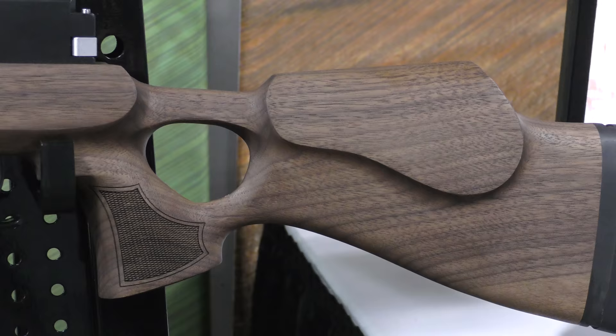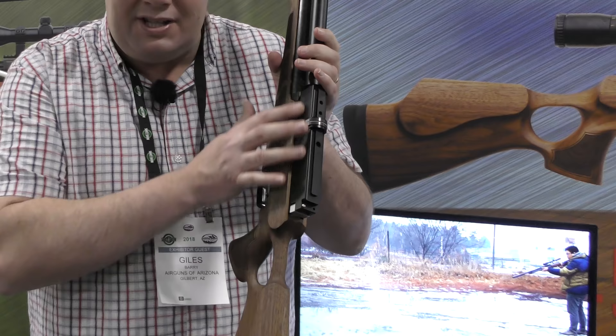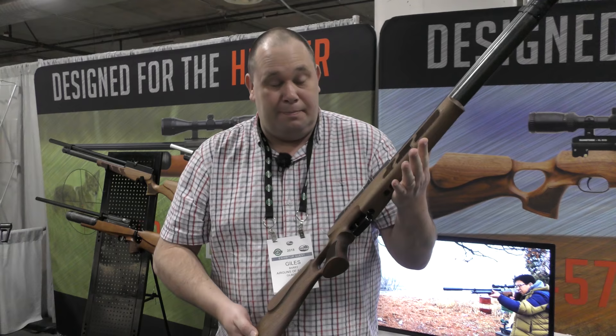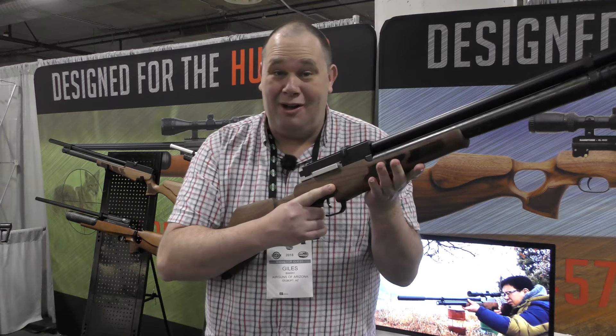Side lever cocking system gets everything going, and then once you're in there, you just pull the trigger until you're out of air or pellets. Comes in 177, 22, 25 and up to 30 calibre — that's going to give you a lot of bang from that semi-auto system. On top you've got space for scopes and dovetail rails. It's a very simple looking rifle, but that is what makes it so attractive. It's not trying to be clever or over fussy with the stock — just a simple semi-auto rifle that works.